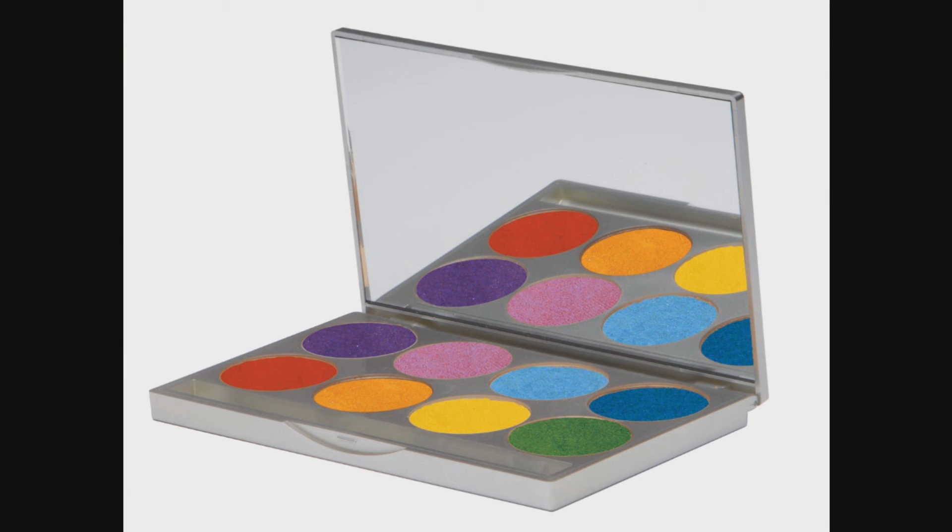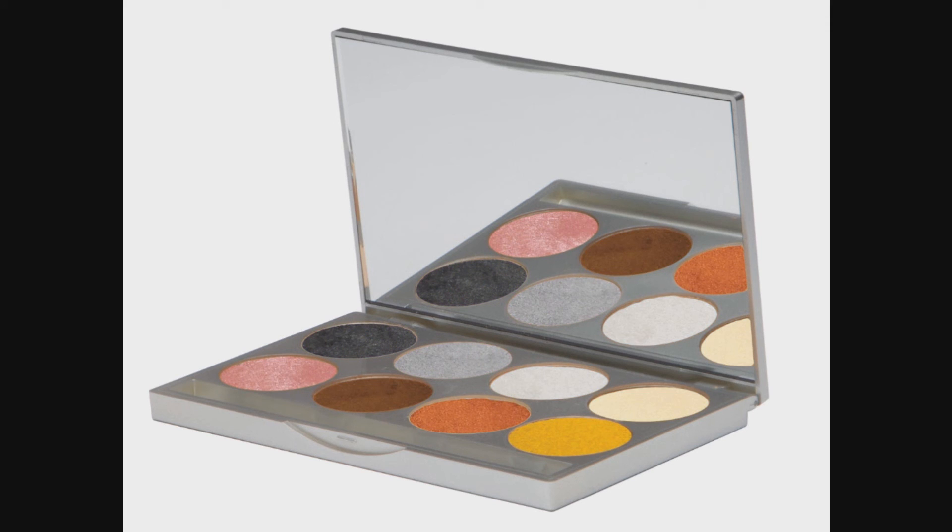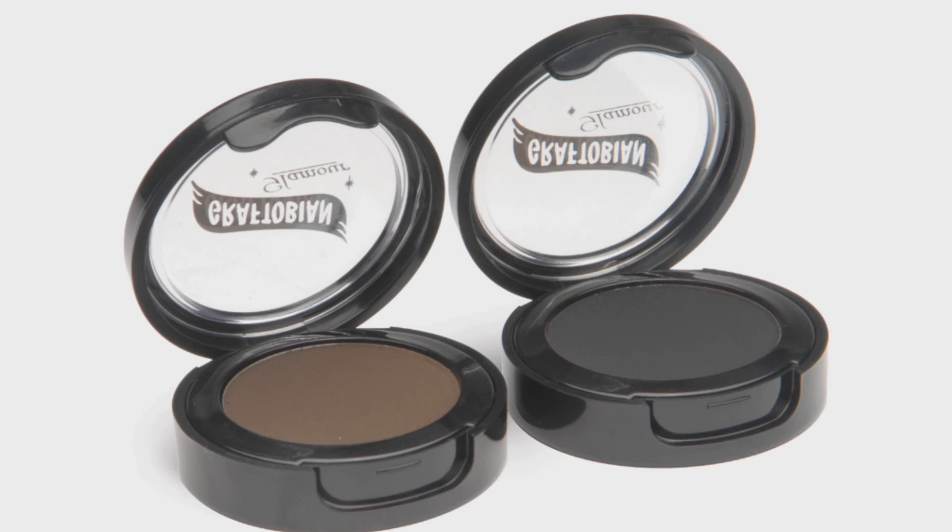Graftobian carries two Fantasize palettes, which can be used with Magic Set for lining or with a larger brush for broader application. Graftobian also carries two cake eyeliners. Apply these with a number 2 brush for an ultra-durable eyeliner.